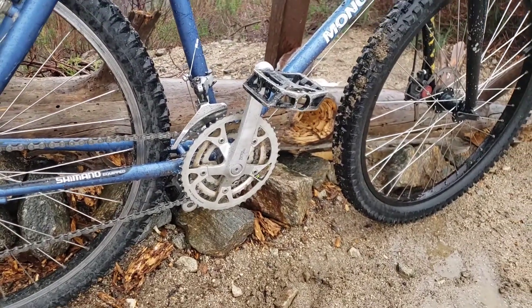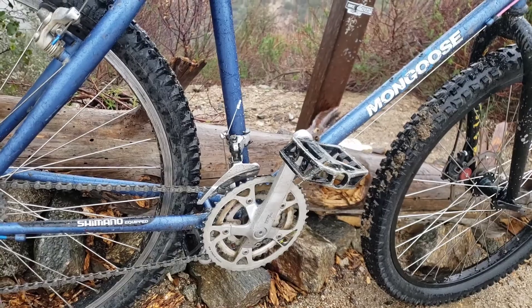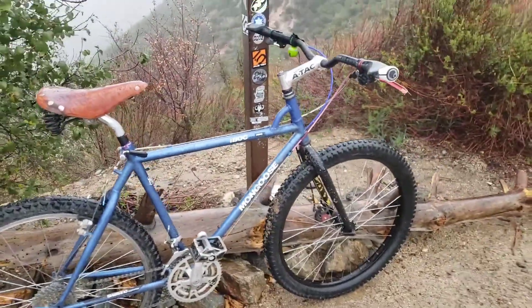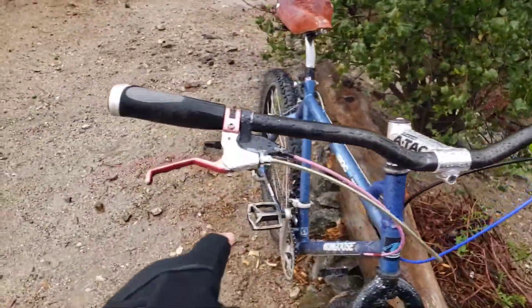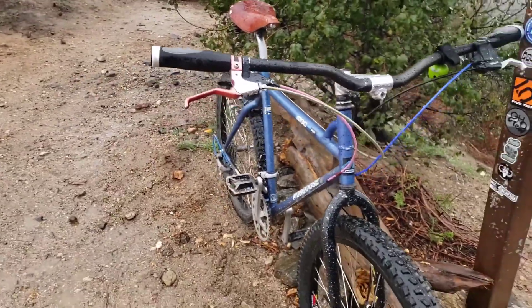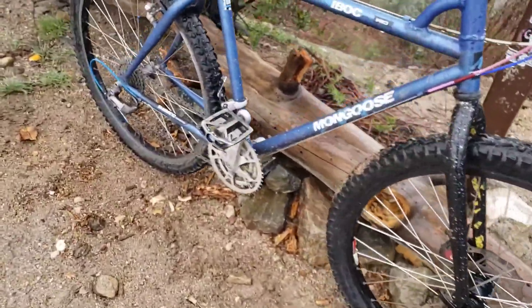The rear is an XTR hub with the XTR rear derailleur. Deore cranks — I think that might be an XT-type front derailleur. Bike feels great, love it. It's got thumb shifters — this is the XT combo brake-shifter. This is a separate XT shifter with the Avid brake lever. I have the matching one on my kid's bike. BMX style pedals.